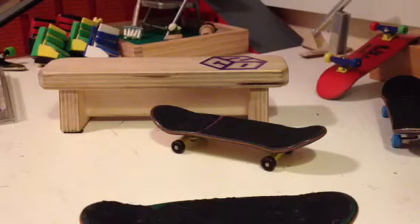I definitely recommend getting these decks. They let you do a lot more tricks, they have good pop, and they're not even that expensive. So you should definitely get it.